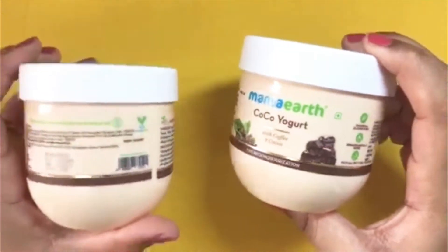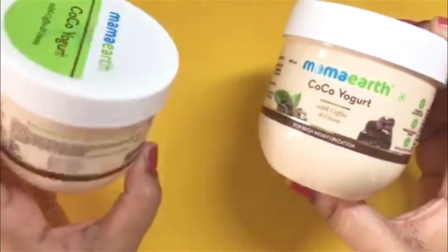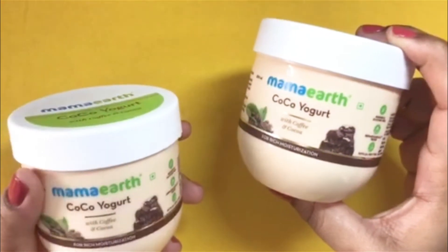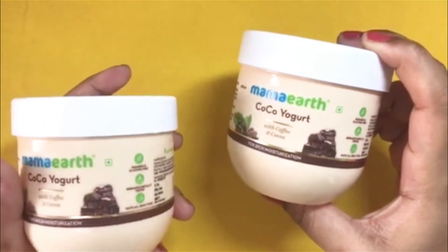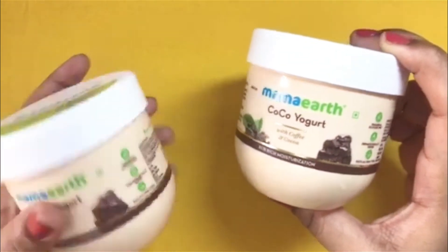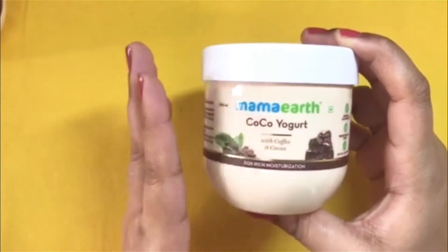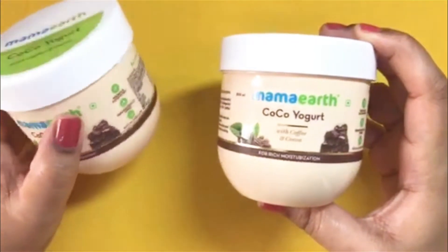This new one is more moisturizing than the older version. The older version was also not bad, but it was not as hydrating and moisturizing as what I want in my body yogurt. And this new formula is really very moisturizing compared to the older formula.